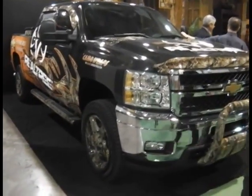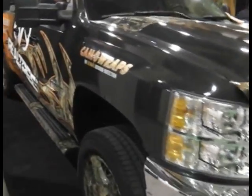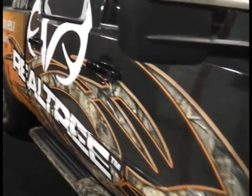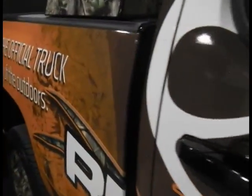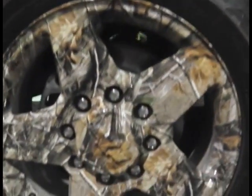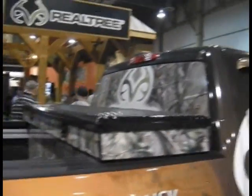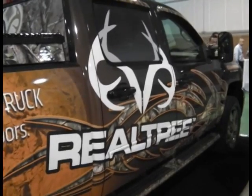Next time you need to go out hunting and you're thinking what kind of vehicle would suit you, maybe you need one of these — maybe you need the biggest pickup truck on planet Earth. Camouflaged even down to the wheel rims — dipped rims. Absolutely huge. Only in Las Vegas.